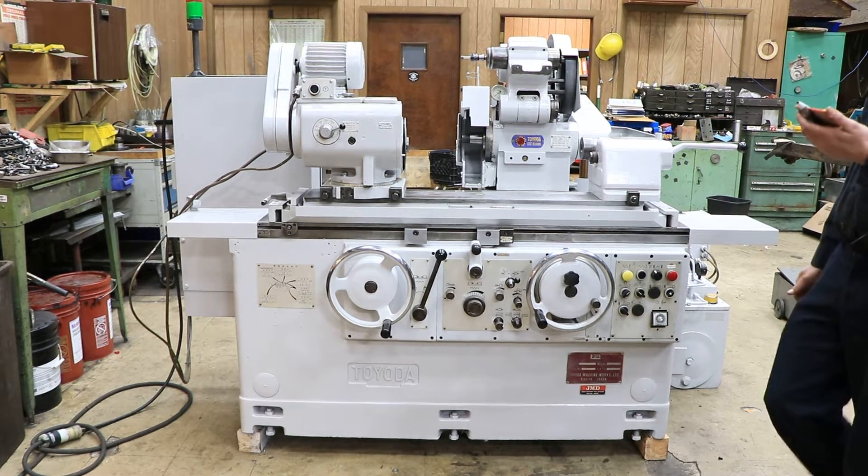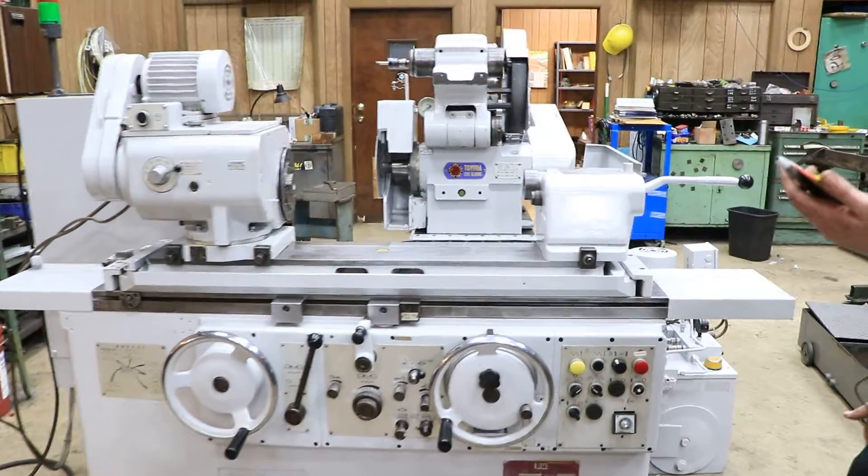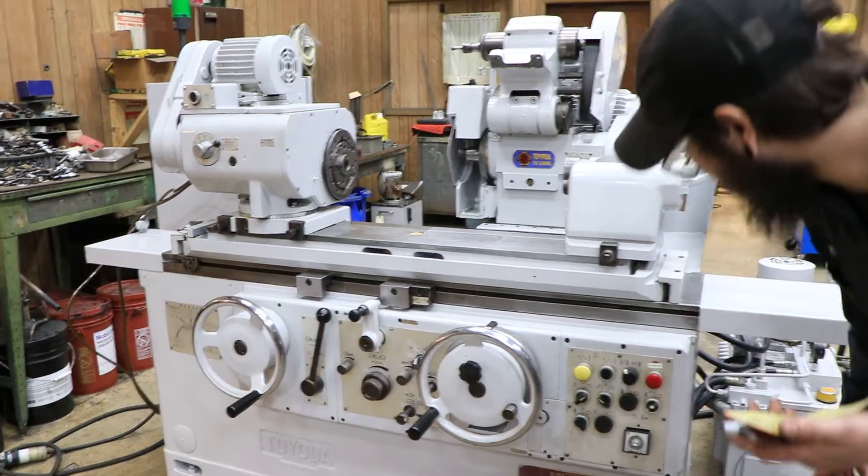I'm going to go ahead and show you a couple of the features it has, one being the traverse and the other being the plunge. So we're going to start off with the plunge.